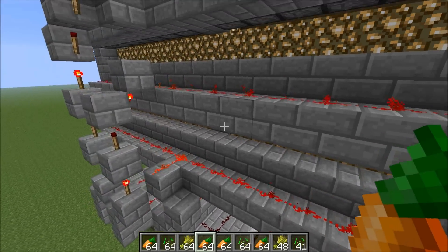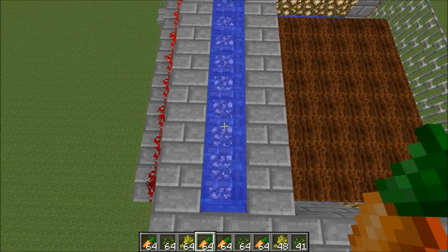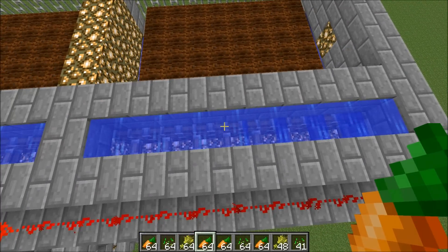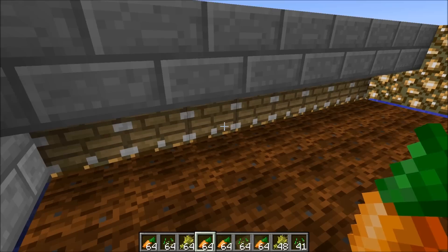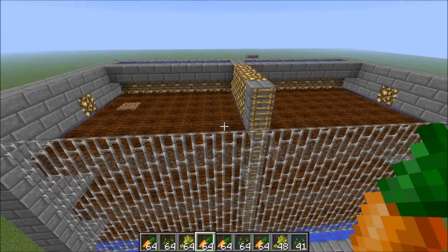What these signals are basically doing on each layer is extending a set of pistons with water sources above them. As soon as the layer loses signal, the pistons retract and the water flushes down onto the pad, flushing out all your crops on that layer.